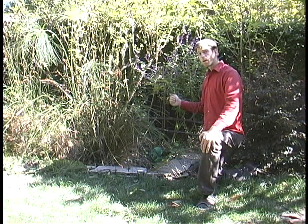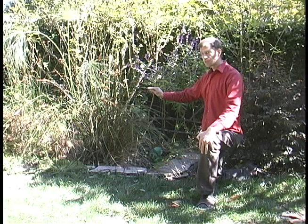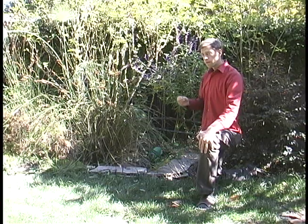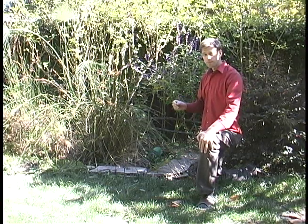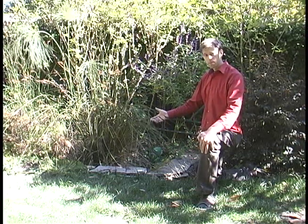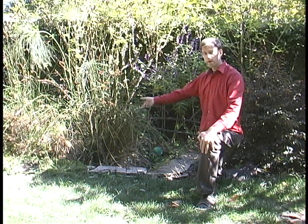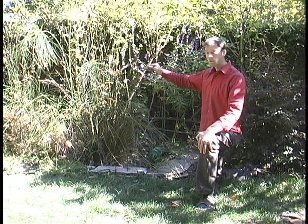Here we are in the backyard looking at the bio bog. In this simple natural technology, plants are sending oxygen into the gravel substrate, which creates the microbial ecosystem that degrades any pathogens. This is also a zero discharge system, so all the flush water that enters this system is evapotranspired through the plants. The only byproduct is vegetation.